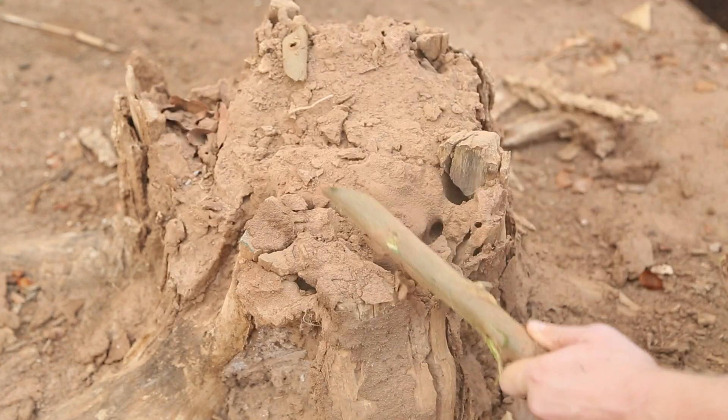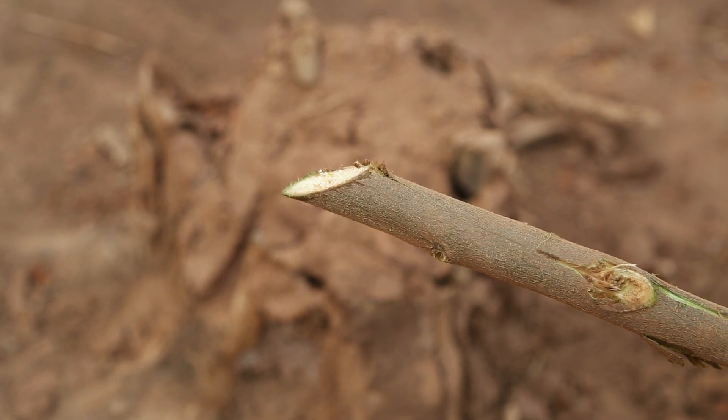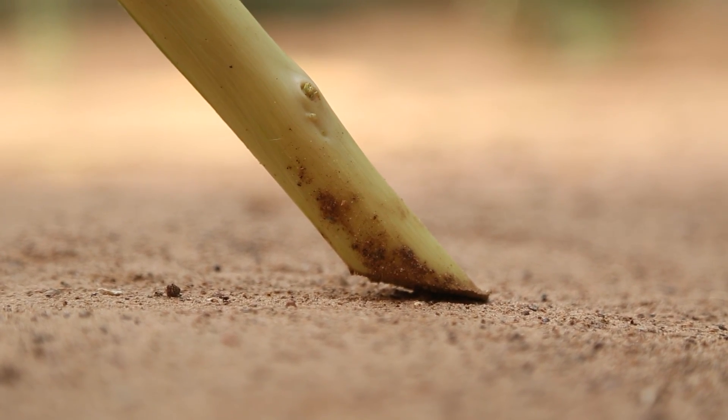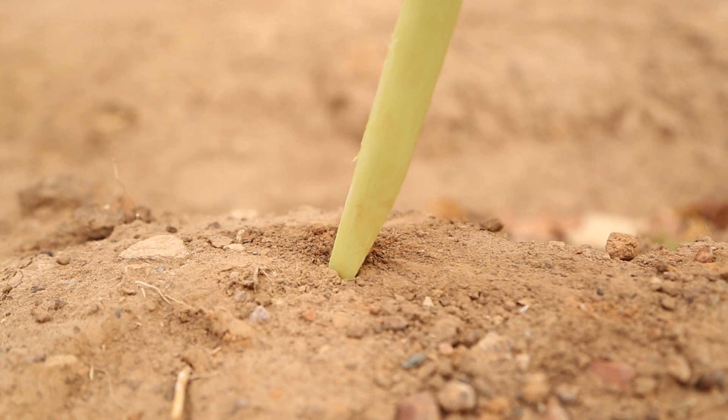Cut the ends of the 1.5-meter sticks so that they are at a rough 45-degree angle. This way, they will have good contact with the soil surface. If they are too sharp, they will dig into the earth and create an inaccurate read.